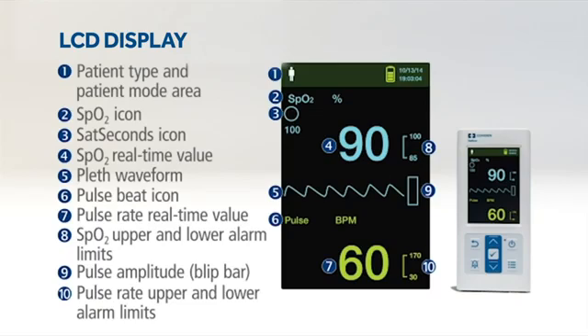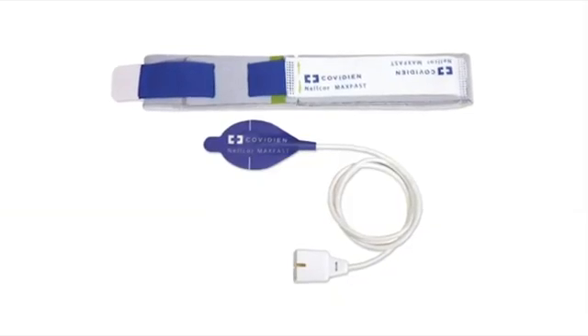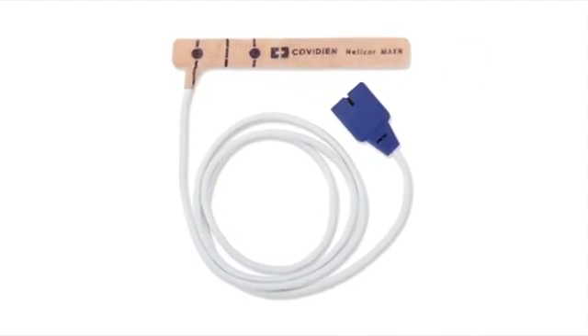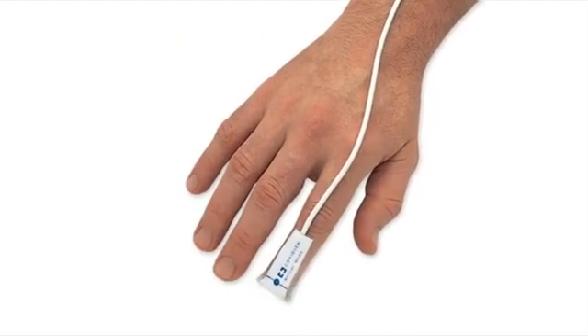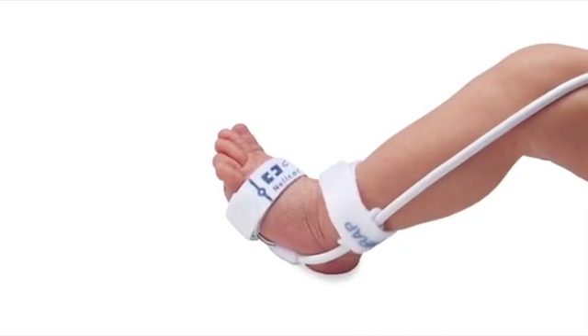The vivid 3-inch color LCD screen supports a robust data set, including real-time SpO2 and pulse rate values, Nellcor SatSeconds alarm management, a pleth waveform, blip bar, and tabular trend data. The monitor provides connectivity to analytic tools and patient management systems, and is compatible with the entire line of Nellcor sensors with OxyMax technology and Nellcor specialty sensors.